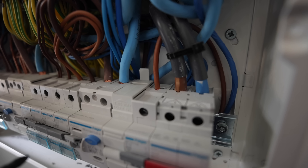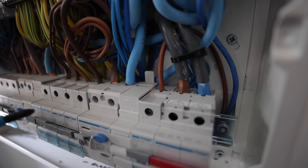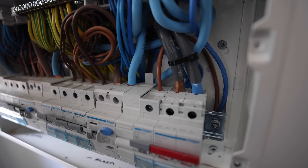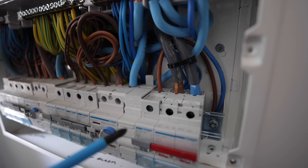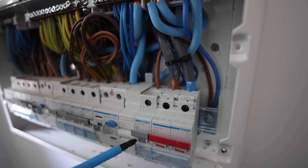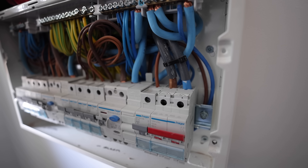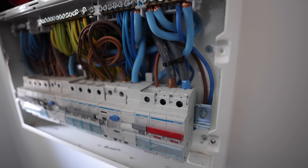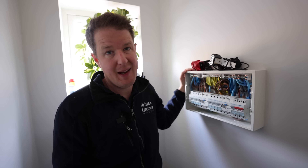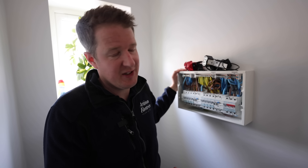Straight away with the cover off we've got good news. This is a 4 millimetre squared conductor which can conduct up to 32 amps of power. That means we will be able to upgrade this circuit breaker to a 32 amp circuit breaker and therefore fit a 7 kilowatt charging point on the outside of the house — which is really good, because if the customer is limited to 3.6 kilowatts it makes it a bit pointless upgrading from a 13 amp plug to a 3.6 kilowatt charger.